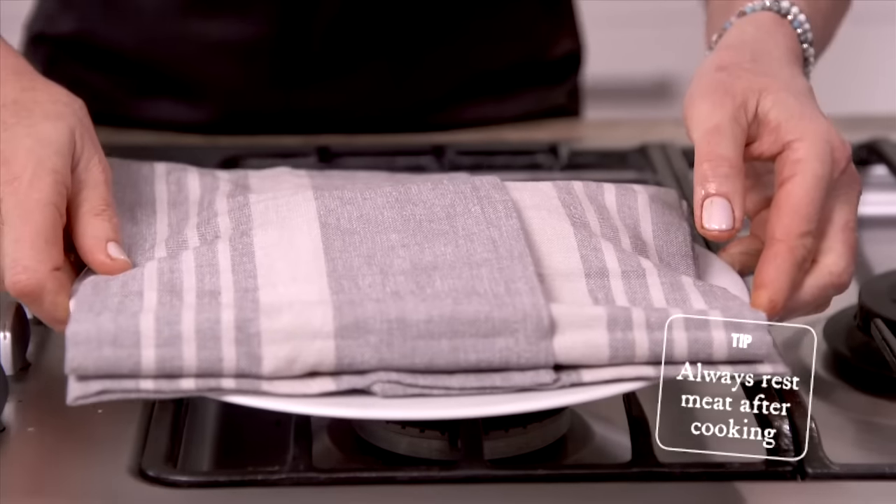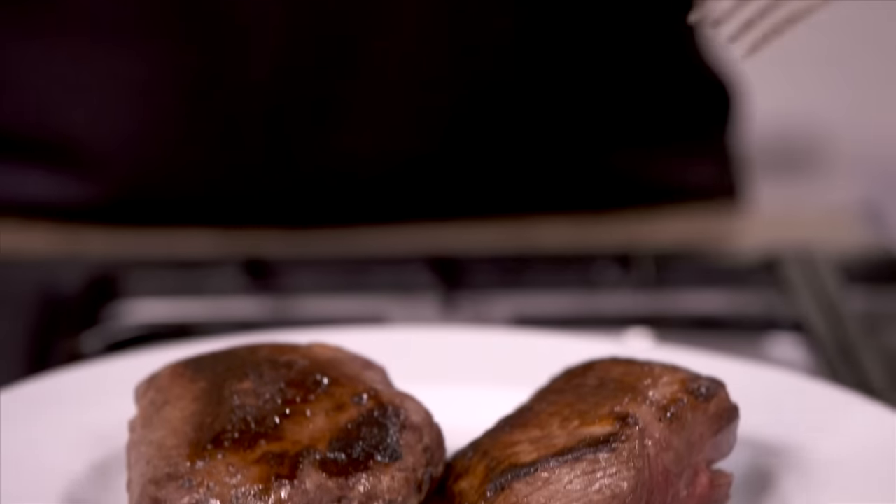Here's my Silver Fern Farms tip for how best to rest meat and how to slice it. Once you've cooked and rested your lamb rumps, they're ready to carve.